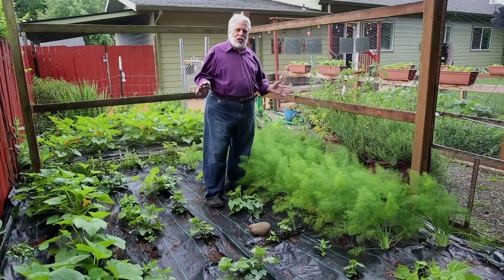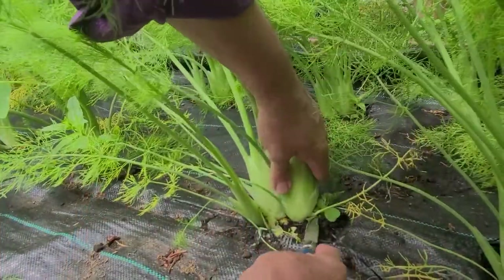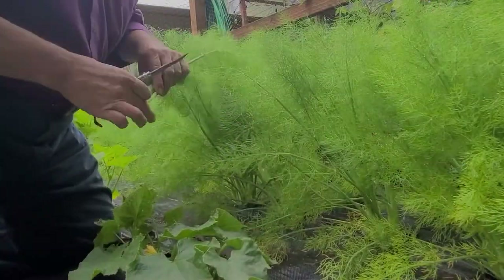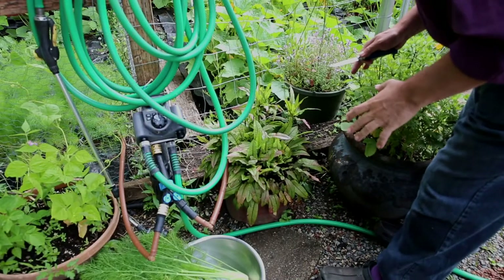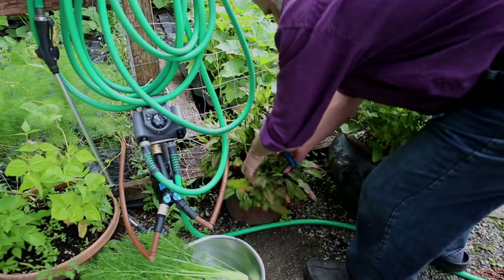Hello and welcome to Simple French Cooking. My name is Francois and today I want to show you a beautiful grilled tuna dish that I learned in the south of France. It's also the perfect time to pick the last of my sorrel — I think I'm going to put that in the dish as well.